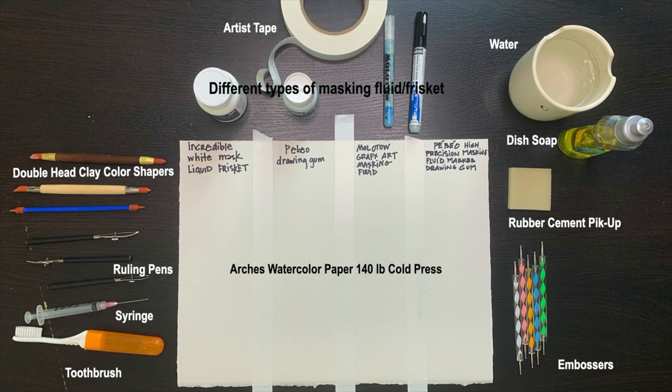I usually paint on Arches watercolor paper, so I am using that to do my testing. I used artist tape to draw out the columns. I have a rubber cement pickup, a cup of water, and dish soap.